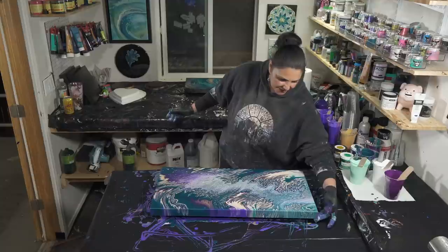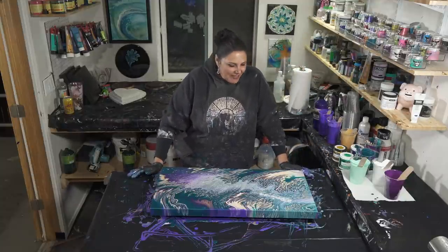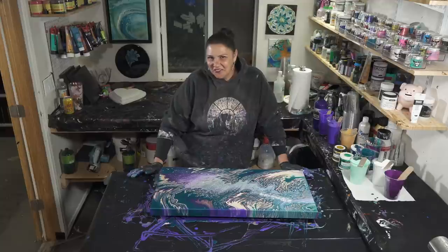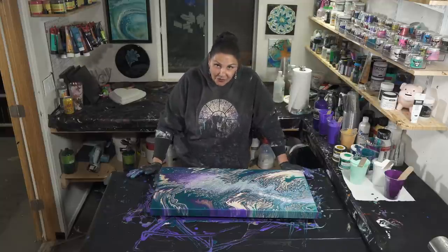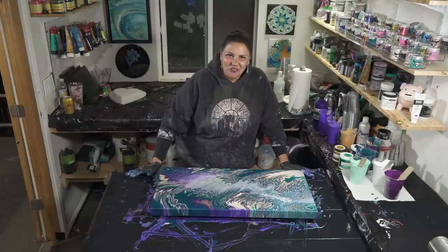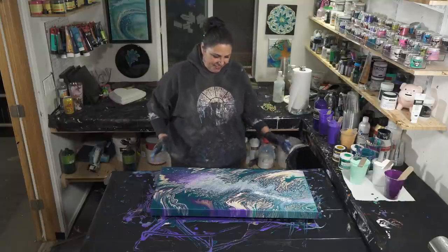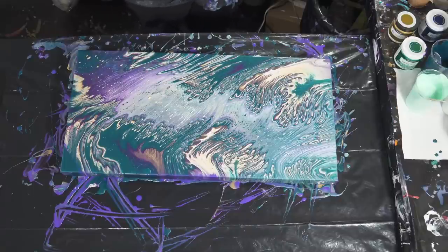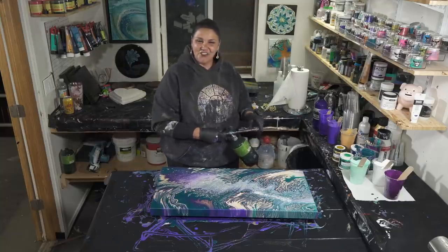I will show you guys this one when it's dry. I will list all of the artists that are going to be appearing in the Bling It On Mardi Gras parade for you on the screen and at the end of this video, and I will also put everybody's links in the description box. Please make sure you go check out everybody — they've been working really, really hard to make you some awesome videos. I think you're going to have a lot of fun. We're going to torch this one more time and then I'll show you when it's dry.